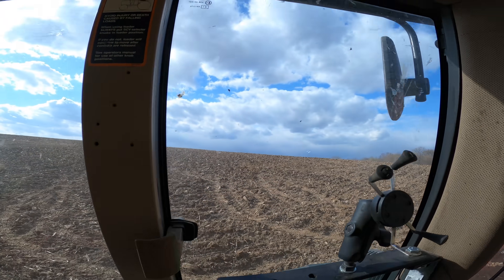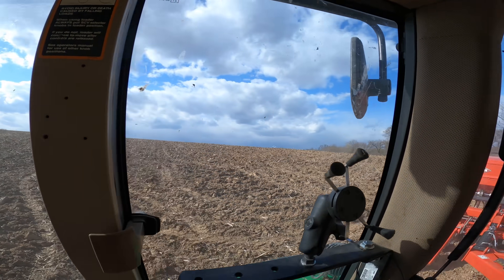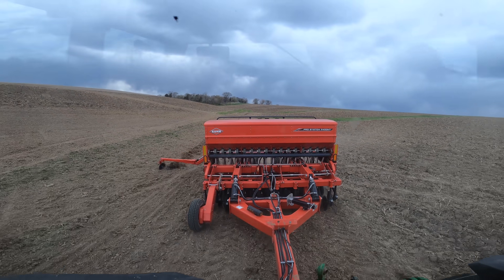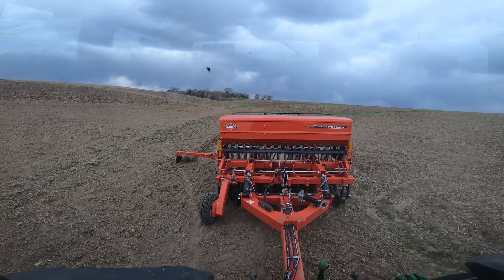That looks a lot like rain back there to me. Hopefully I can get this done before the rain moves in. They are calling for an 80% chance tonight, so usually that means it's going to rain pretty good. Wish me luck — I'm going to need it. I want to finish at least this little bit here.